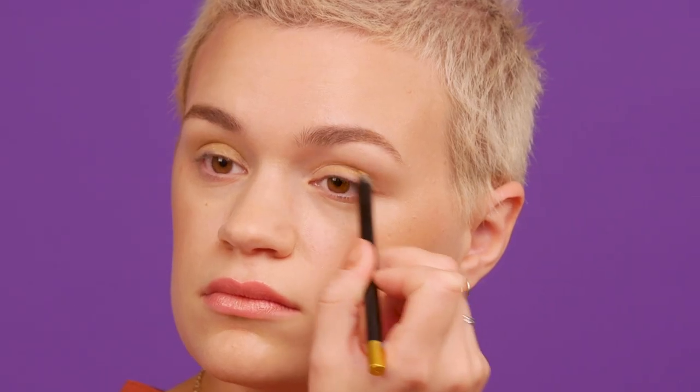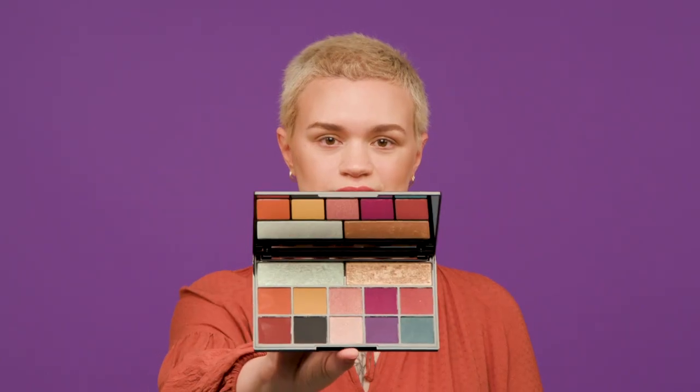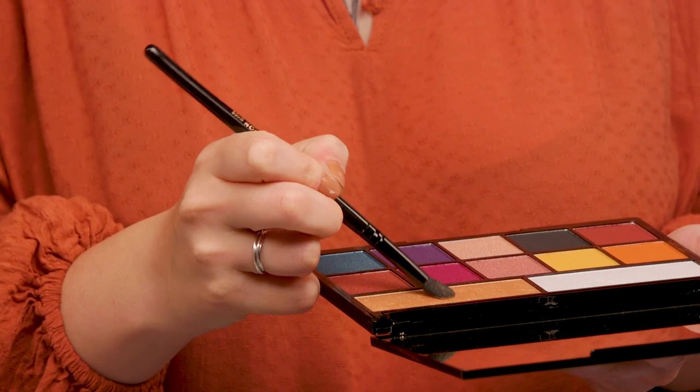So first I'm going to go in with a gold liner and put that all over my top lids and blend it out. Then I'm just going to take a gold shadow and pack that over the base that we put down.